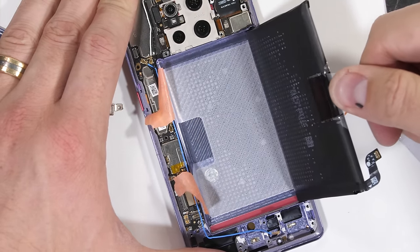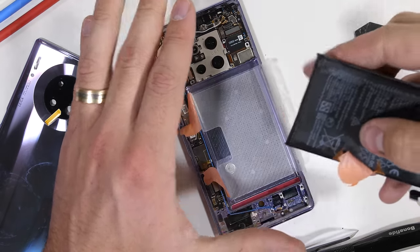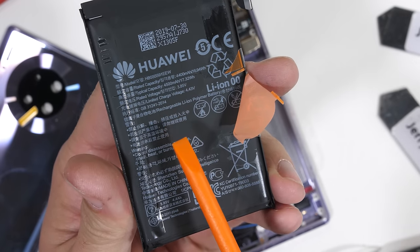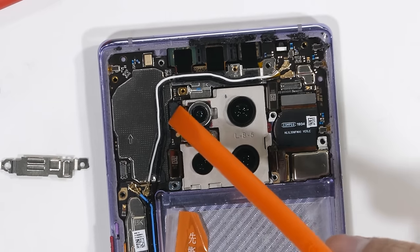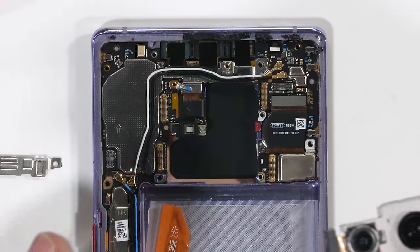This battery has a 4,500 milliamp hour capacity and is thankfully pretty easy to remove — thumbs up for that. It's always good for repairability when the battery isn't glued in. I'll remove the screen ribbon cable connected to the peninsula of the motherboard and 4 more ribbons around the quad camera module. We can then pull the camera unit away and see what takes all the pictures inside of the Mate 30 Pro.